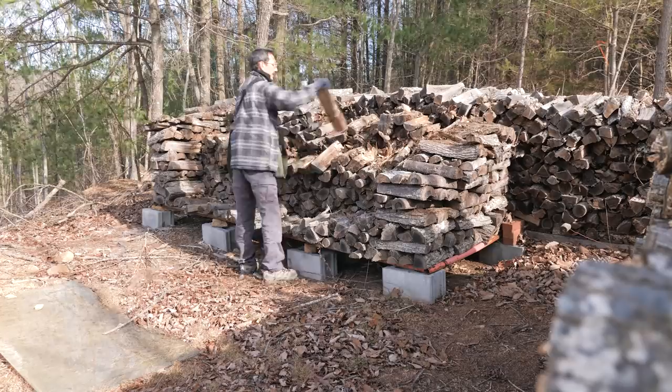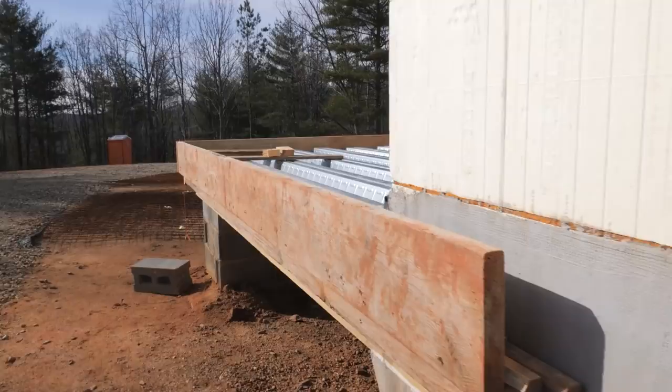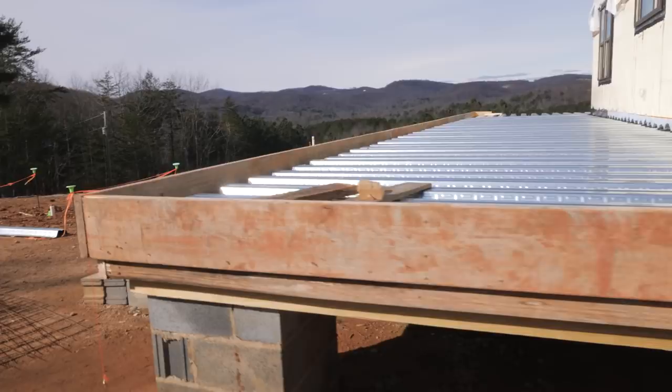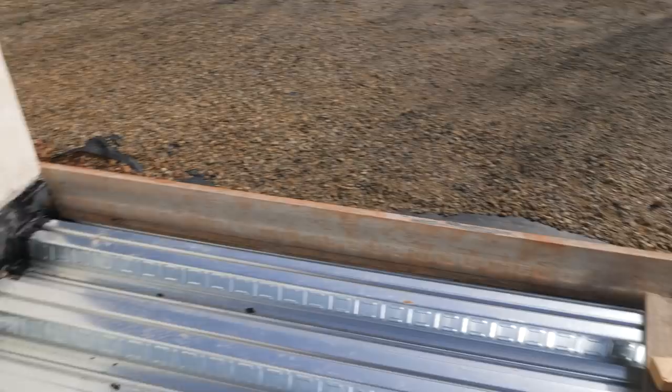Blue Dock Sling — huge back saver. Here's the front porch forms. They came out dead straight and I'm really happy with that. That form board is what keeps the concrete from flowing and falling off the pan.